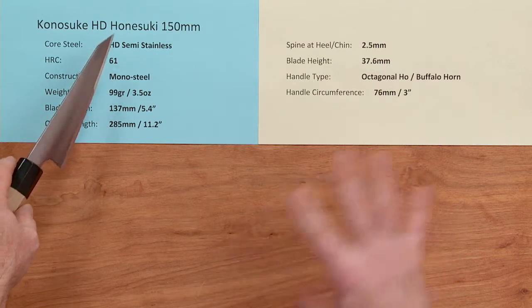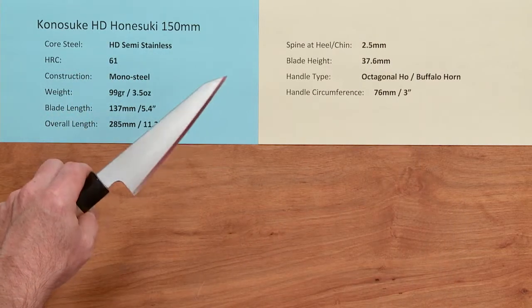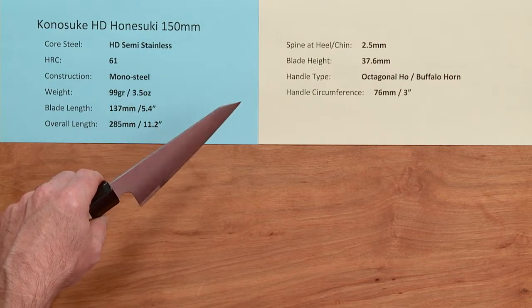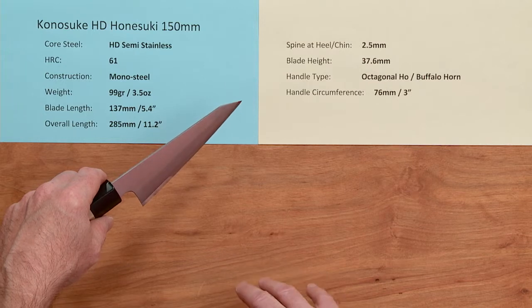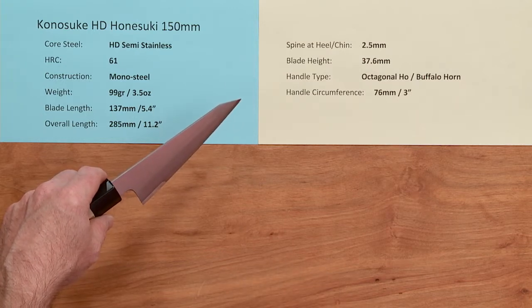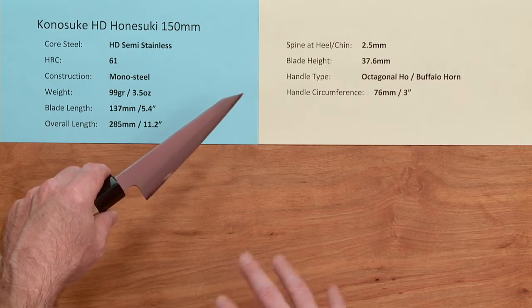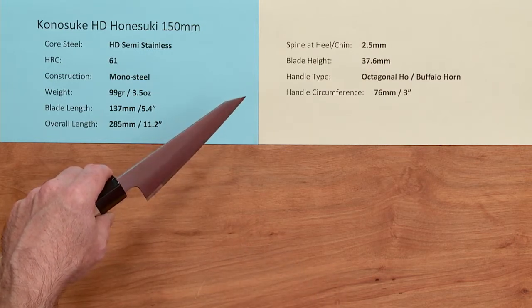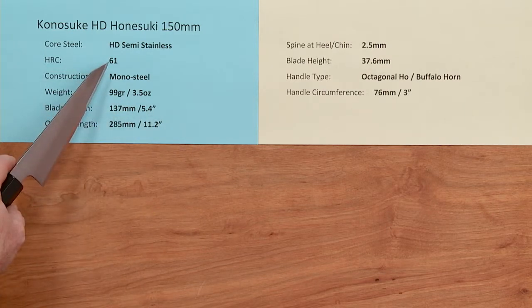This knife line uses a core steel of HD, or what's known as HD2 — a second generation semi-stainless proprietary steel with a lot of really great properties. It has a kind of combination of some of the stain resistance of stainless steel along with nice edge retention and easy sharpening of carbon steel — kind of the best of both worlds. Guys and gals that use this steel really like it; it's a great steel.